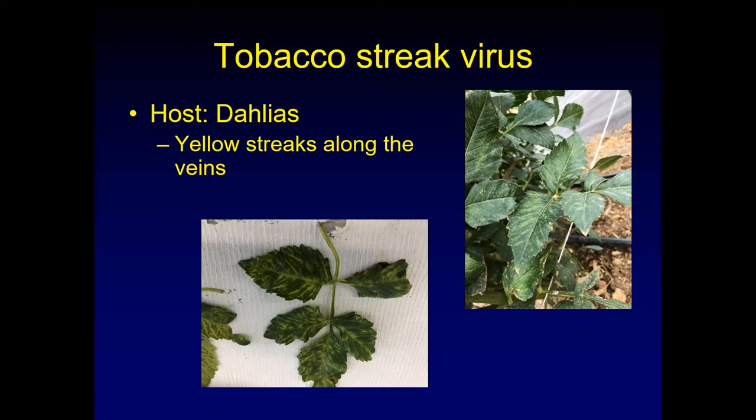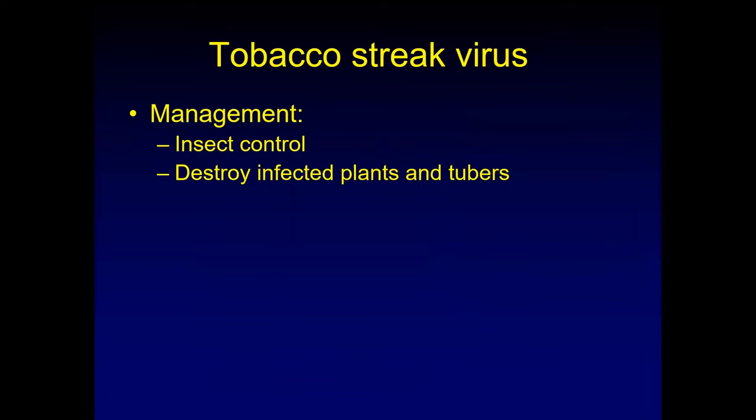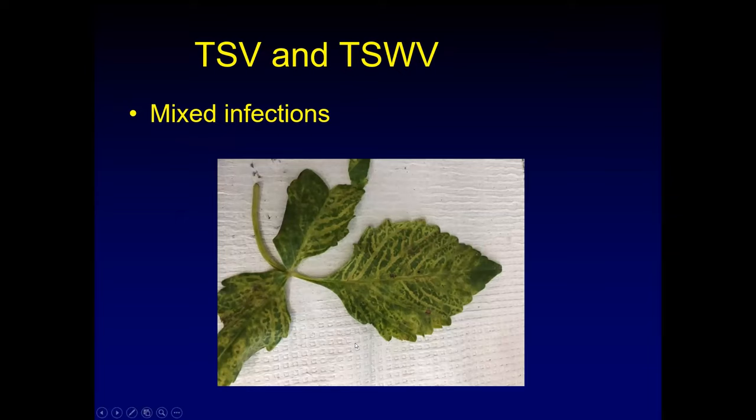Testing helps identify how many viruses are actually in those dahlias. To manage tobacco streak virus, destroy infected plants and tubers. Insect control — if you can manage thrips with insecticides, that might be beneficial, not only for tobacco streak virus but because thrips can also transmit tomato spotted wilt virus and impatiens necrotic spot virus, which can infect a lot of cut flowers including dahlias and zinnias.